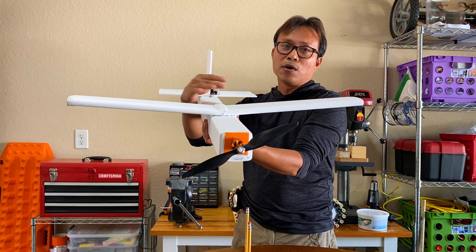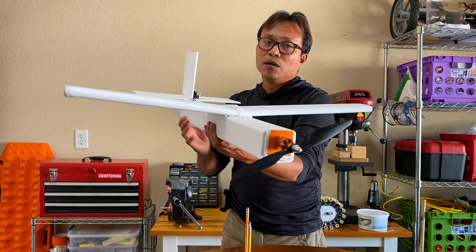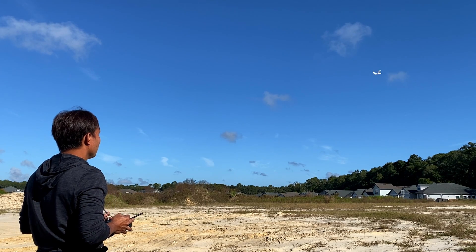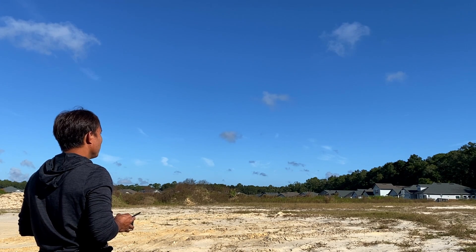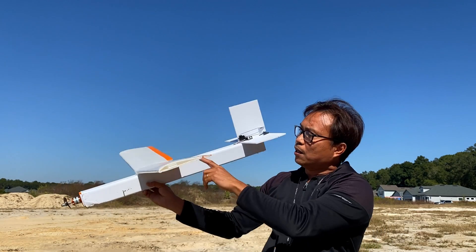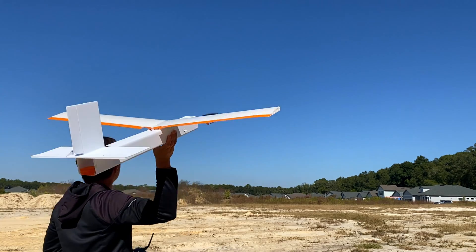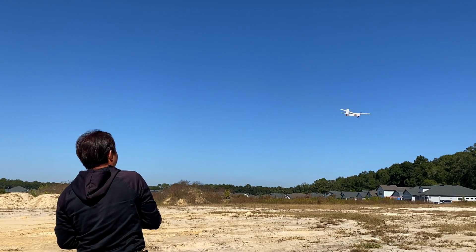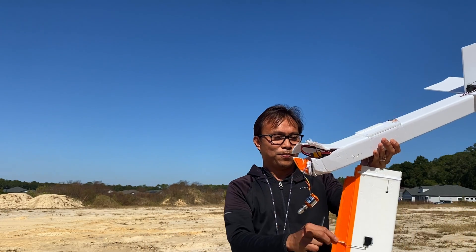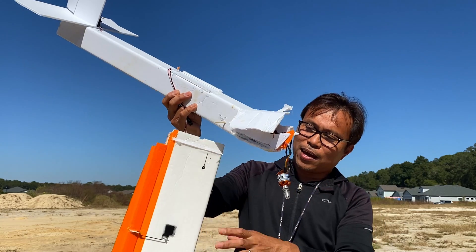In my previous video, we were able to successfully build a fixed-wing aircraft and understand the basics of flight. Pushing a little bit further, I experimented with ailerons to understand its effect on the aircraft. I was able to fly the plane successfully, but my lack of skills in flying caused me to panic. This was a bad crash.